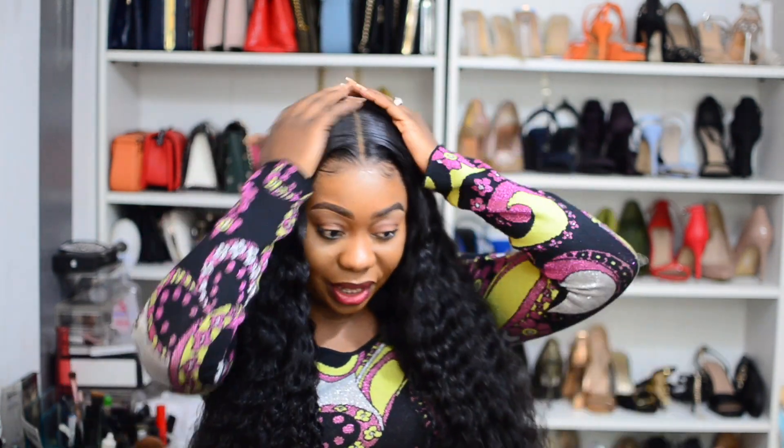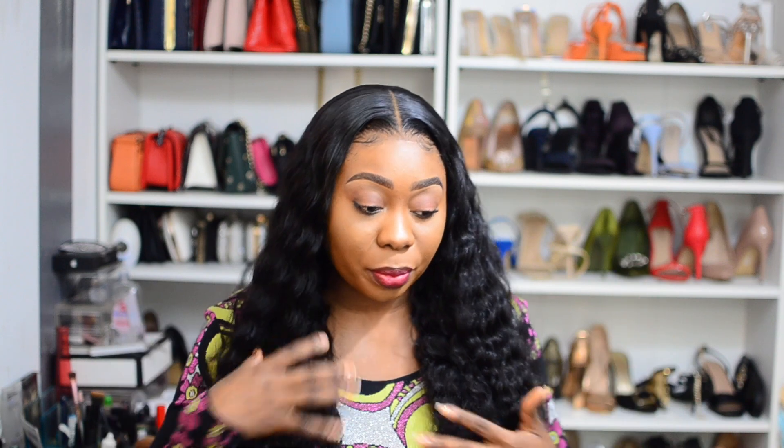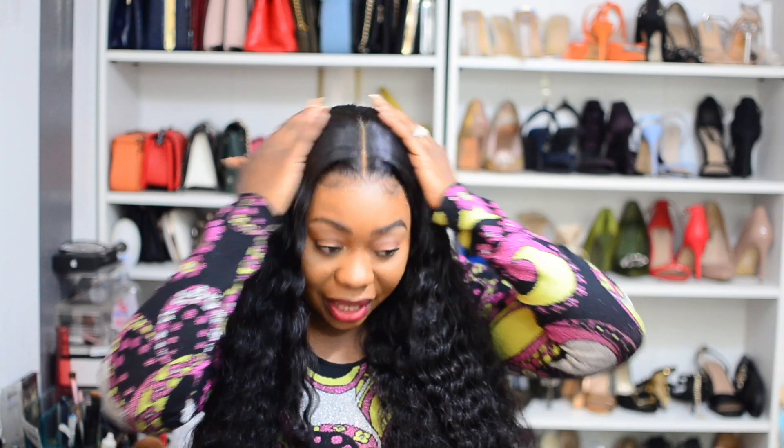I'll definitely be wearing it like this — I like my hair to the front. Shout out to Wiggins Hair, this one is a 10, five stars, I absolutely love it. I'll leave all the details in the description box below. If you're asking which hair to buy, go on my YouTube channel and look at the hairs I review — anyone that catches your attention. If you want curly hair that is long, this is a good one. Thank you so much for watching, until next time, stay blessed, bye!